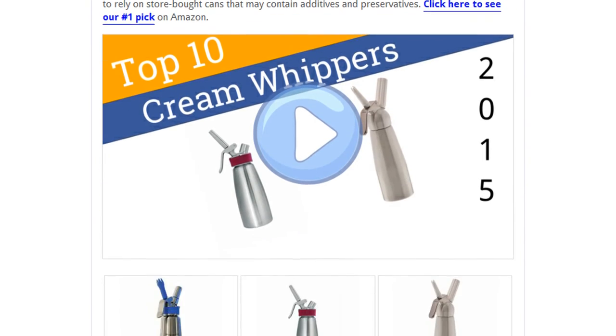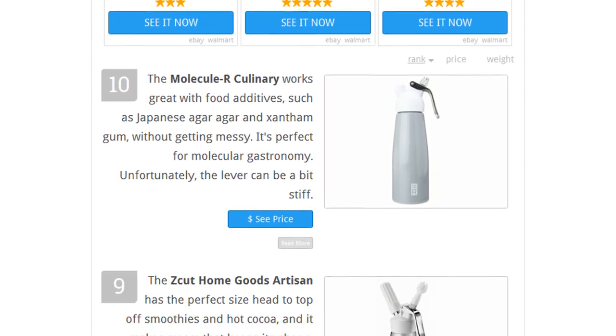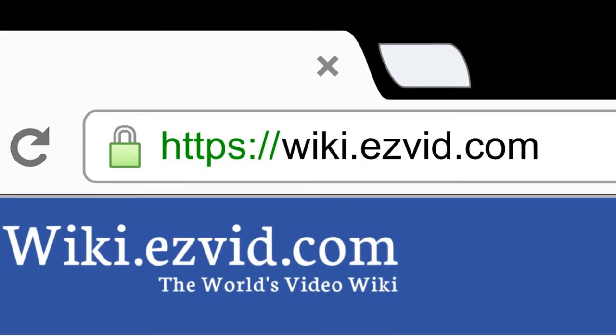To find out more, go to wiki.easyvid.com and search for cream whippers, or click beneath this video.